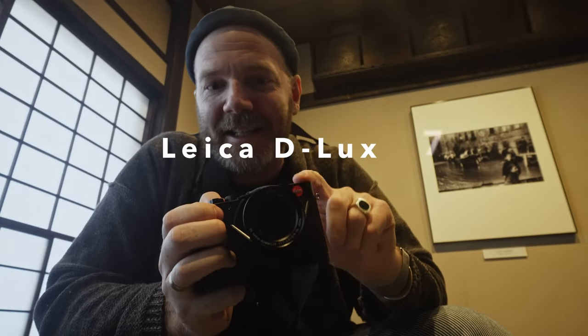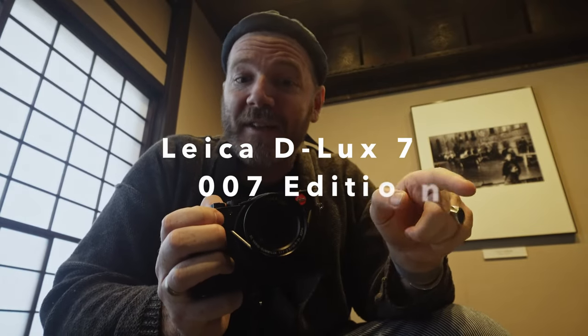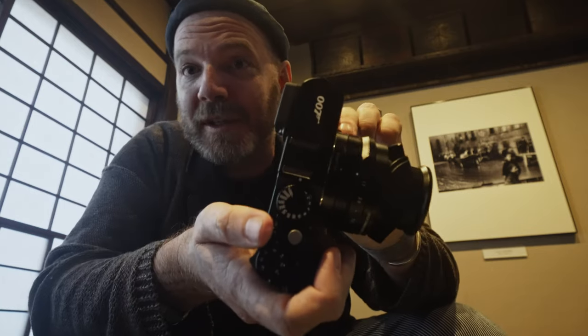Check that out. This is the Leica Deluxe 7 007 edition, the James Bond edition. You can see it right there. So this is a special edition version of the Leica Deluxe 7. It has an equivalent of 35mm for a 24-75mm f/1.7 lens.